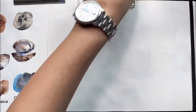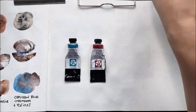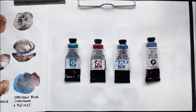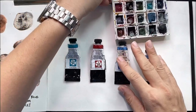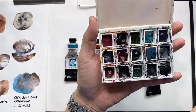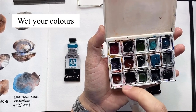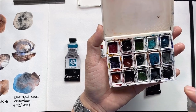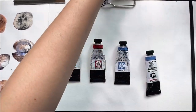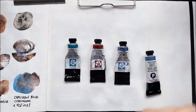So here's what we've got today: Sleeping Beauty, Garnet Genuine, Blue Appetite, and Kyanite Genuine. I suggest that if you're squeezing these colors into your pan and letting them set, it's good practice to wet them and let them soak up water for a couple of minutes before you start using them. If not, they'll be quite difficult to pick up and you also risk ruining your brush.